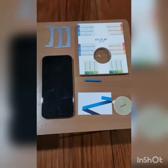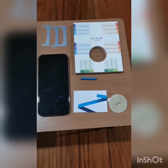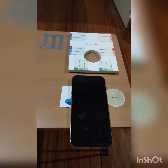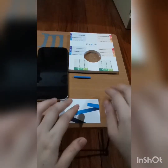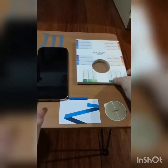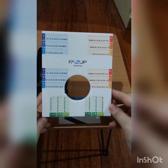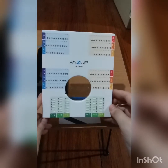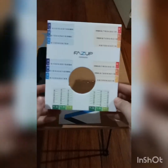Setting up my Fuzz Up anti-radiation sticker for my iPhone 12 Pro. Let's start. So the coordinates for position of Fuzz Up anti-radiation for iPhone 12 — start G1.